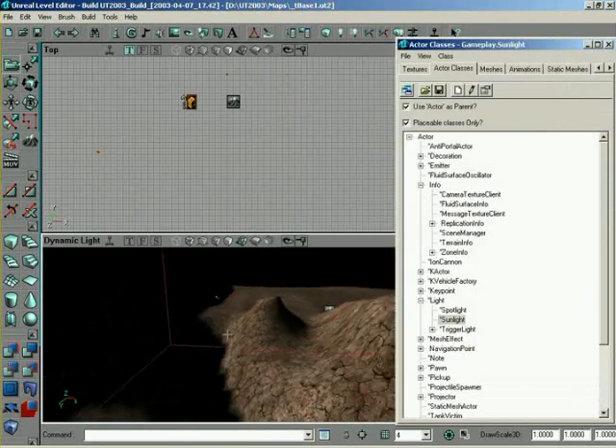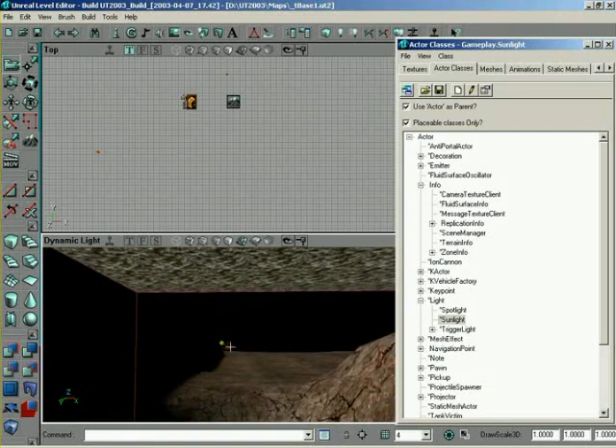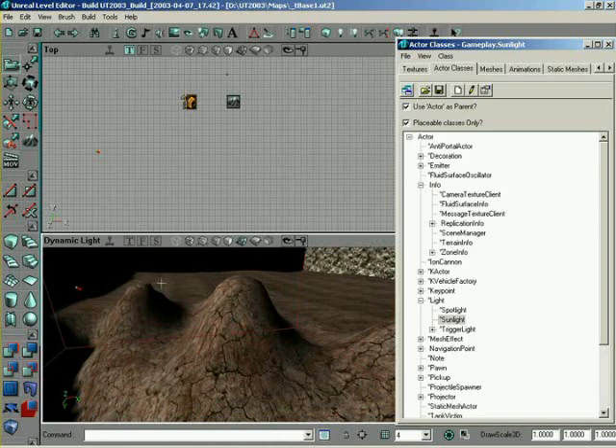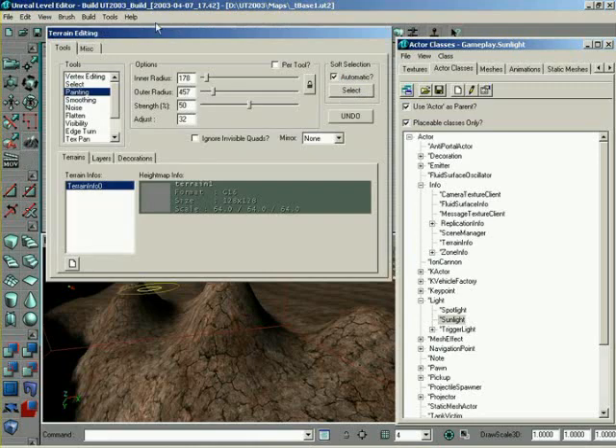And that way, except for the shadow of course, you notice the angle of the light was set based off coming from this top surface. So we have a little bit of shadowing over here, but out in the light it gets easier to see because you have the light side and the shadowed side of the train itself. So with that, we'll jump back into train editing mode and continue on.